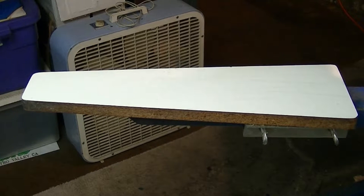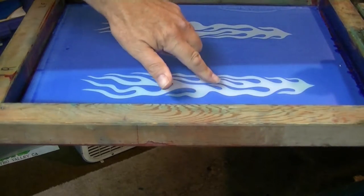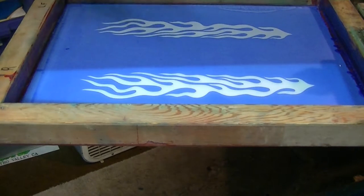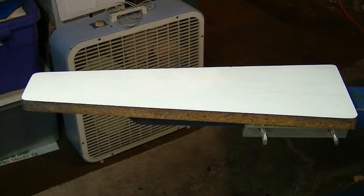Today we're going to screen print a sleeve. I've got a sweatshirt here and we're going to put it on our board and screen print it. It's going to be a quick and fast video. This sleeve has some flames we're going to stick on it. The screen is made with two logos — one for the left sleeve and one for the right sleeve. Put the ink in, pull the squeegee, and we're using a one-color design to keep it fast and easy.